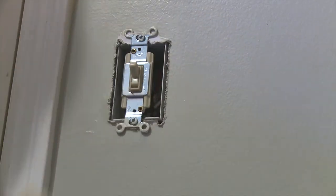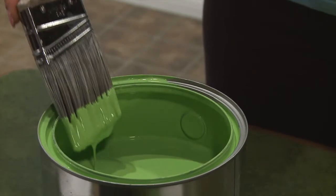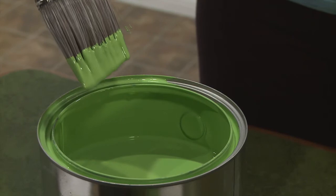After you've removed all the coverings from the light switches and sockets, you always want to start with the edges of the wall to make rolling the paint easier. Since we're working with a latex paint, you'll need a 2½ inch angled latex brush. Dip the brush about a quarter inch into the paint and remove the paint from the side of the brush that's going to be against the wall or trim. Now, let's put some paint on the wall.